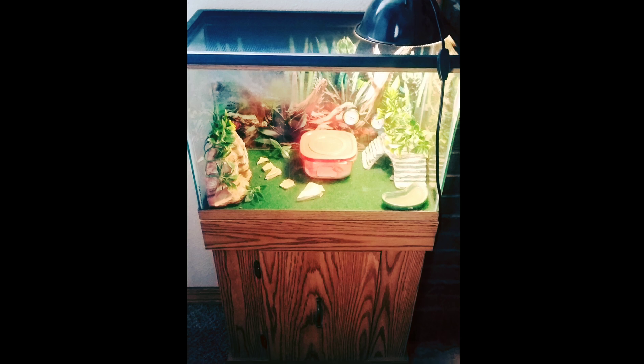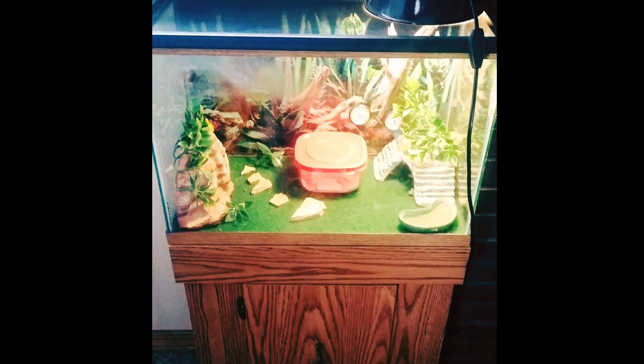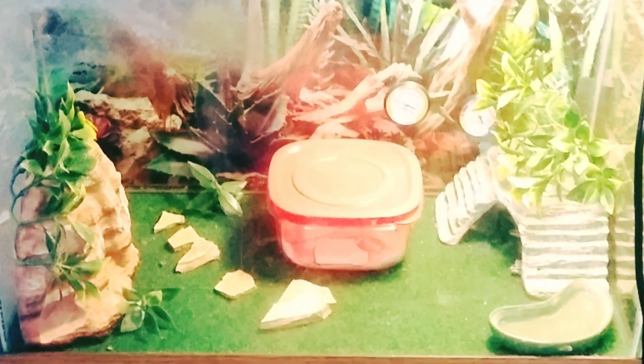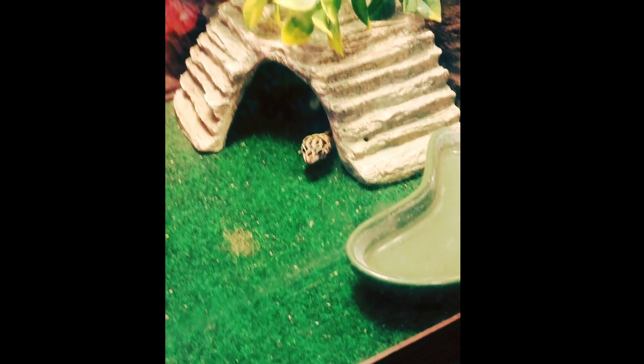These two little cuties were in a pretty small and simple setup. They came from a family that just didn't have enough time for them, so we're going to take them home and set them up a large bioactive vivarium. But what is a bioactive vivarium and how does it work?